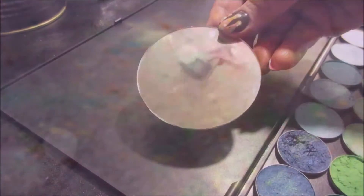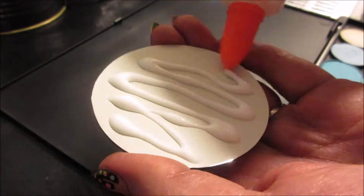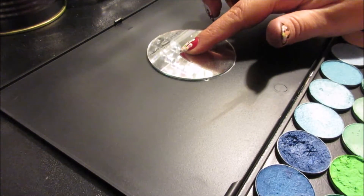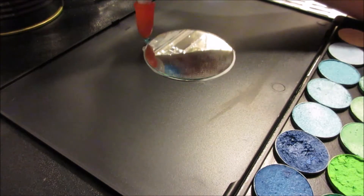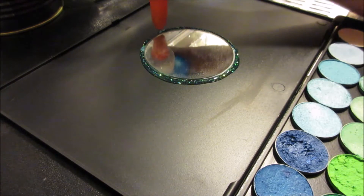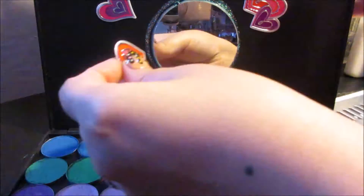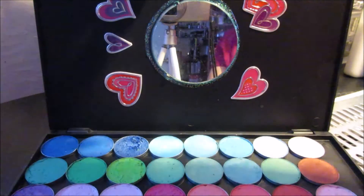I also recommend placing a towel on whatever surface this method will be done on. Using Elmer's glue to stick a mini mirror, then with classic glitter glue I pour it around the mirror to add some glitter to it. Now adding some heart stickers just to make it look a little fancy.